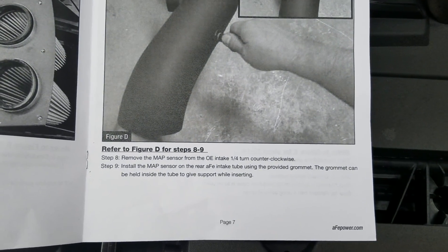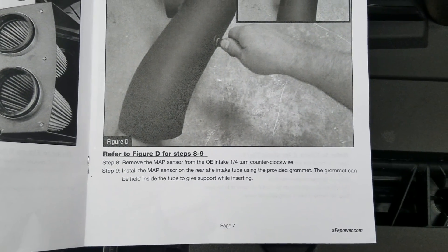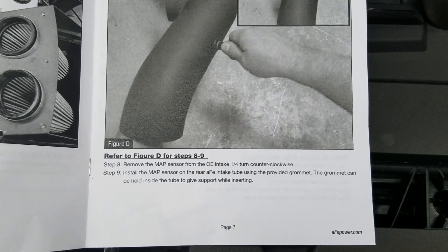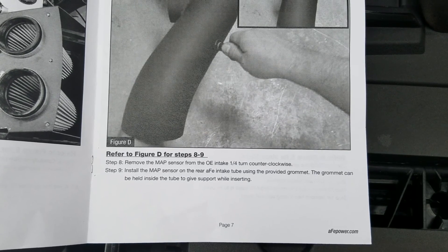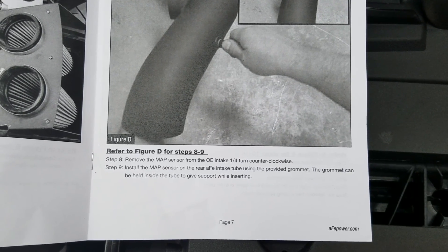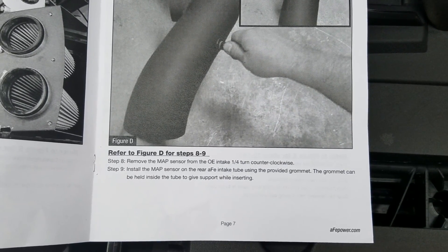For steps eight through nine: remove the MAP sensor from the OE intake with a quarter turn clockwise, then install the MAP sensor on the rear AFE intake tube using the provided grommet. The grommet can be held inside the tube to give support while inserting the sensor.